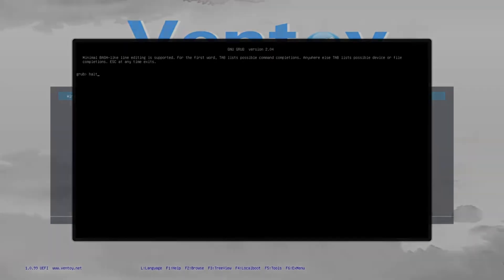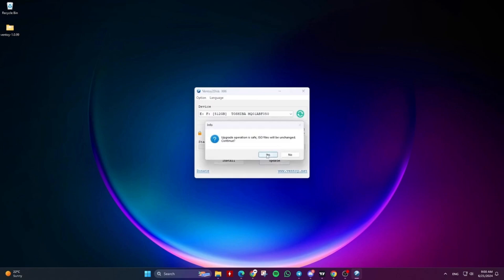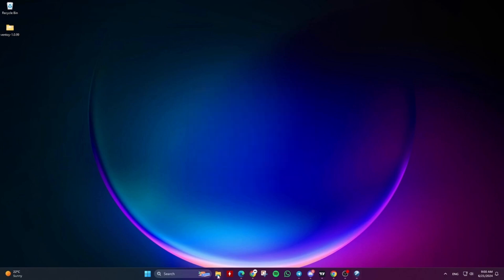If you want to update the Ventoy version, just download the new version, open the tool, choose the right device, and click on update. Ventoy will respect that device's configurations — even if it says Ventoy in package is exFAT MBR but Ventoy on device is NTFS GPT, it will respect the on-device configurations and not change any.